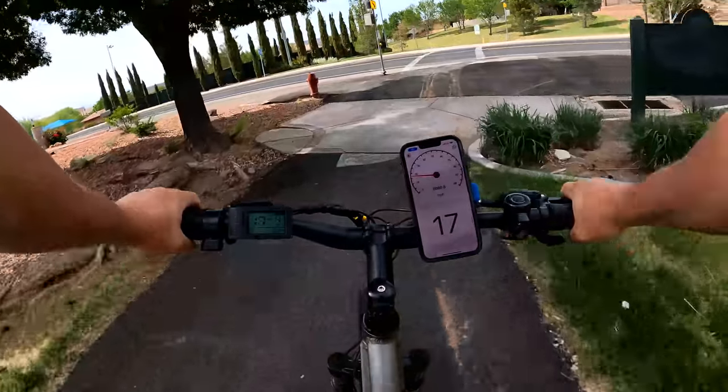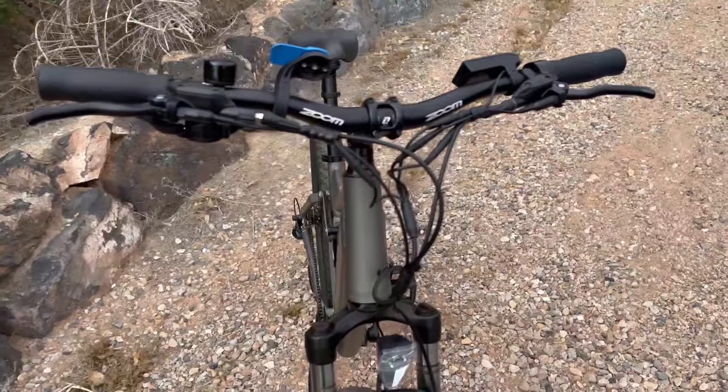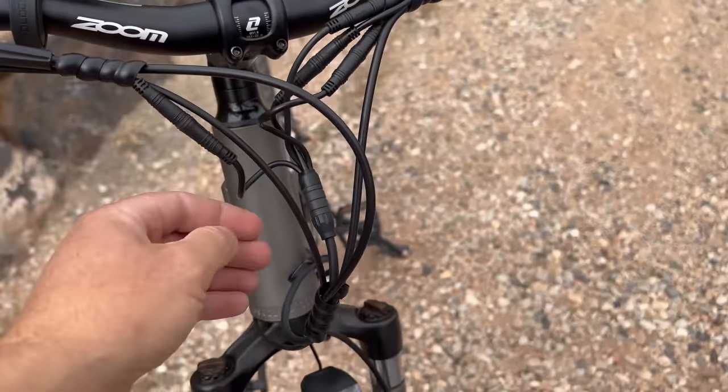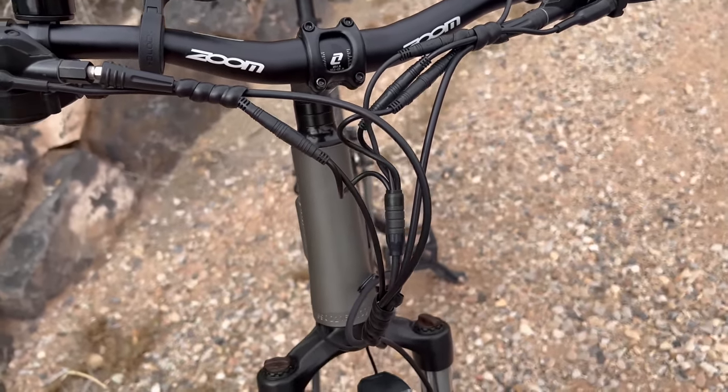I've got my microphone plugged in to talk about some features and specs. It's not the most clean or tidy bike — there are a bunch of wires in front of the handlebars with a few curly cues to manage them. But once it gets past the stem, it's all internal, so from that point towards the back of the bike it's all nice and clean.